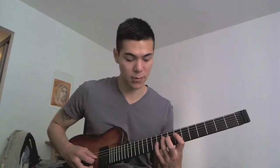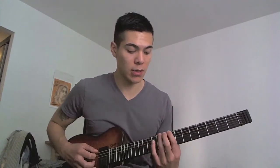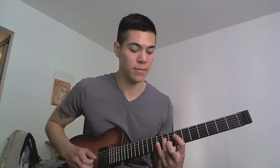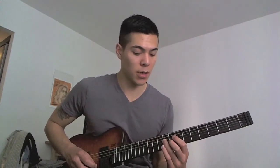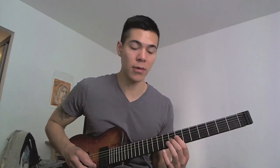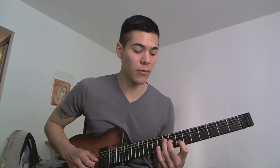Then I'm going to put my middle finger on the eighth fret of the G string, and hammer-on from the seventh to ninth fret on the B string. That chunk all together sounds like this.